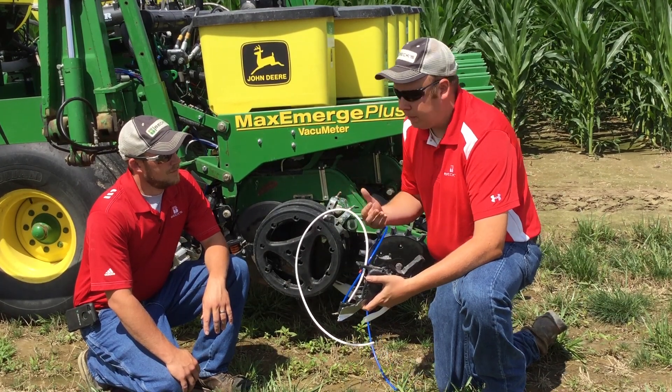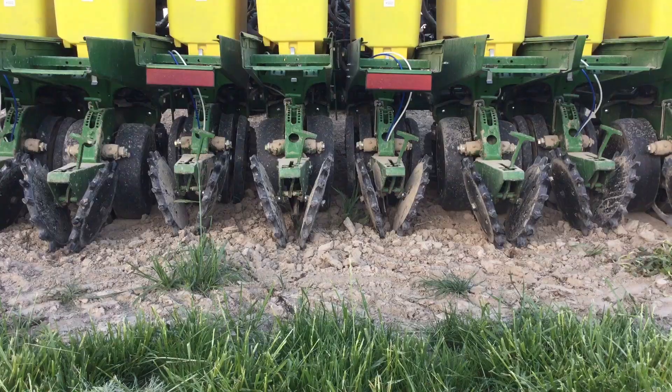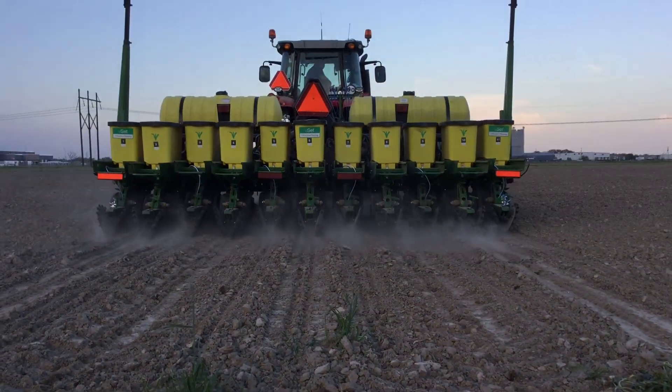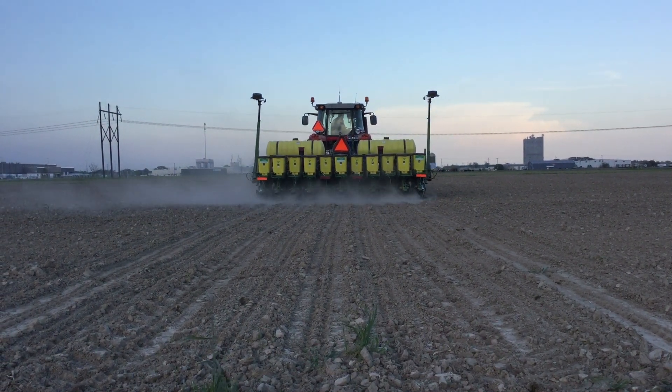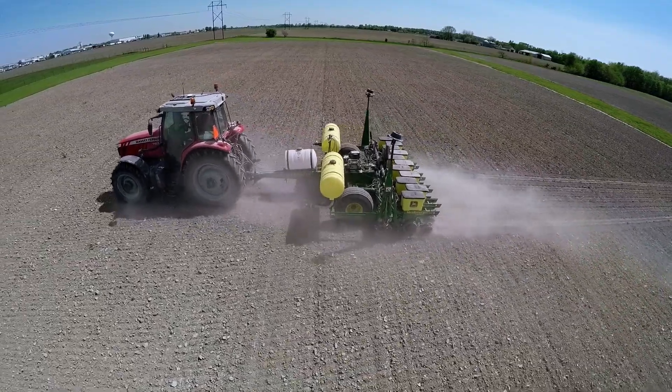We tested these last year, but this year we're testing them with the Conceal system as well. So we're trying a couple different things — trying different rates, trying the furrow jets as well, and just trying to find that sweet spot when it comes to our starter program. What are some different options that we can do to really strive for all the yield we can get?